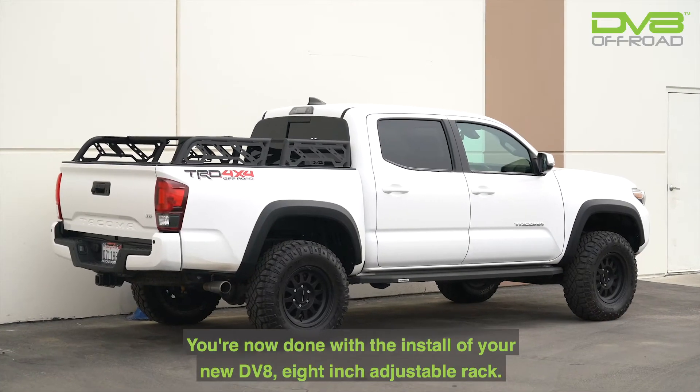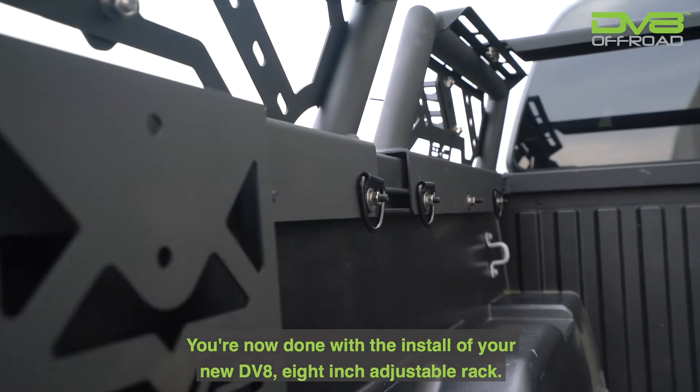Step 11. You're now done with the install of your new DV8 8-inch adjustable rack.